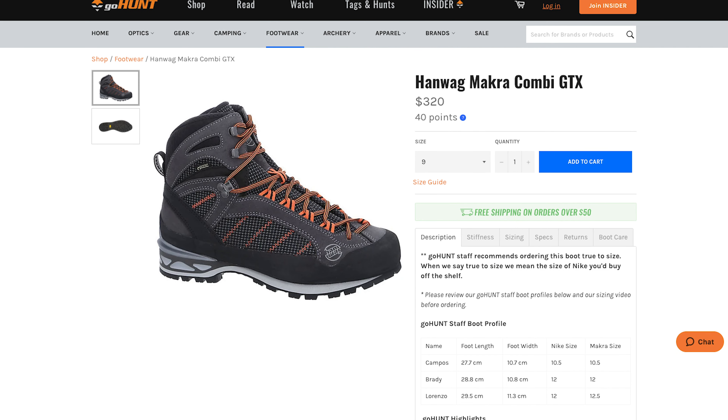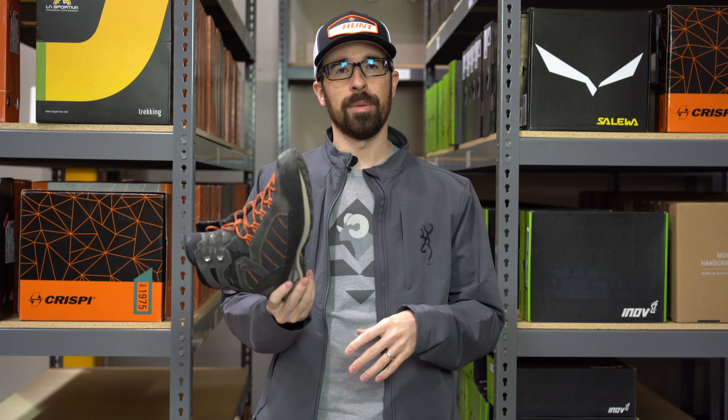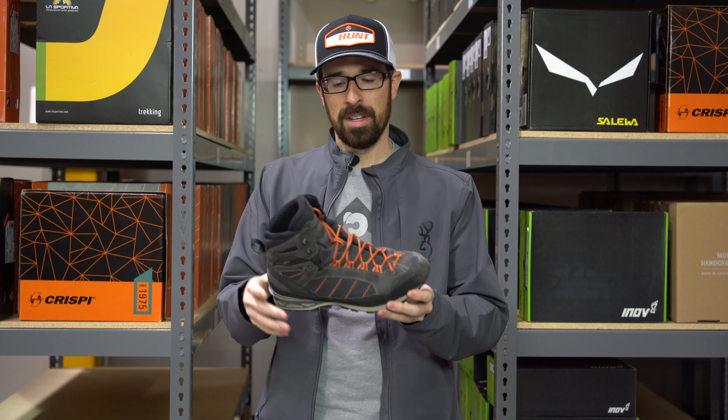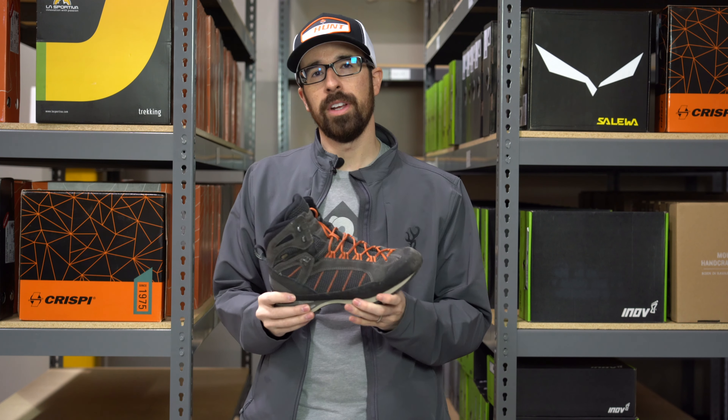Again, this is the Honwag Macra Kombi GTX. It's durable, comfortable, and waterproof — it'll get the job done. Let us know if you have any questions in the comments below. These are available right now in the GoHunt Gear Shop, so make sure you check them out. Subscribe to our YouTube channel, like this video, and stay tuned for more videos.